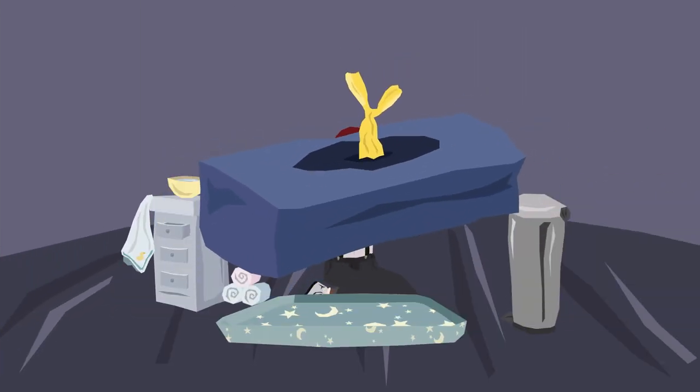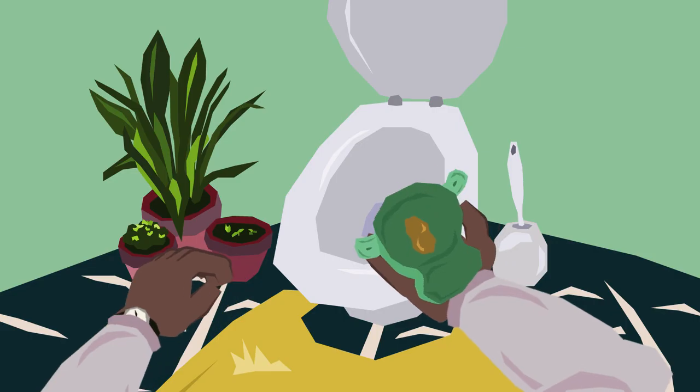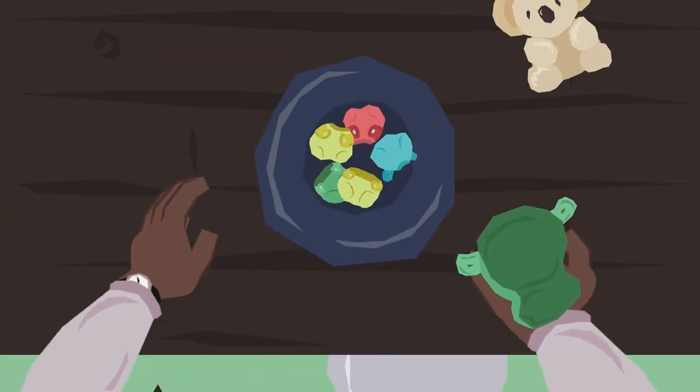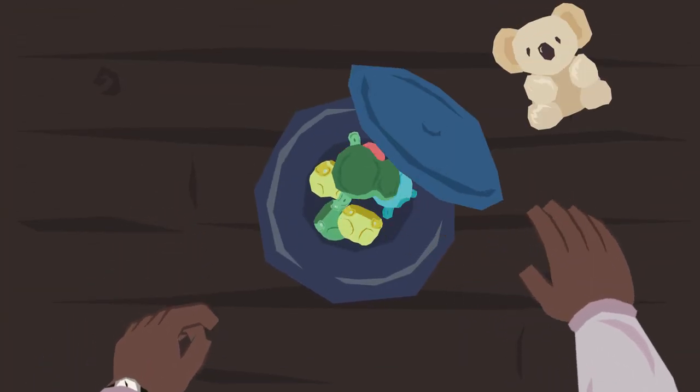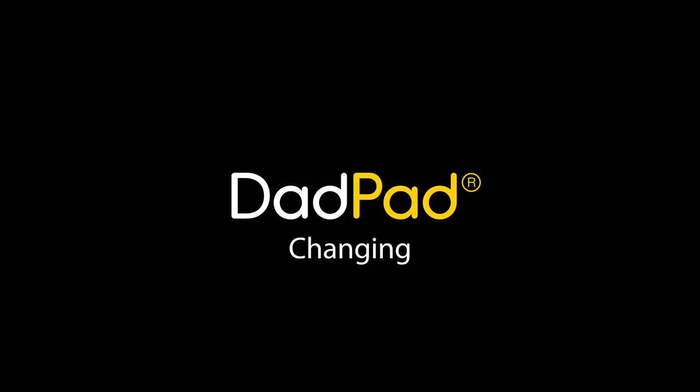Remember, nappy sacks are plastic bags, so never leave them within reach of your baby. If you're using cloth nappies, flush the poo down the loo and place the dirty nappy into a bucket. Wash your hands and you're both good to go — you can do it!